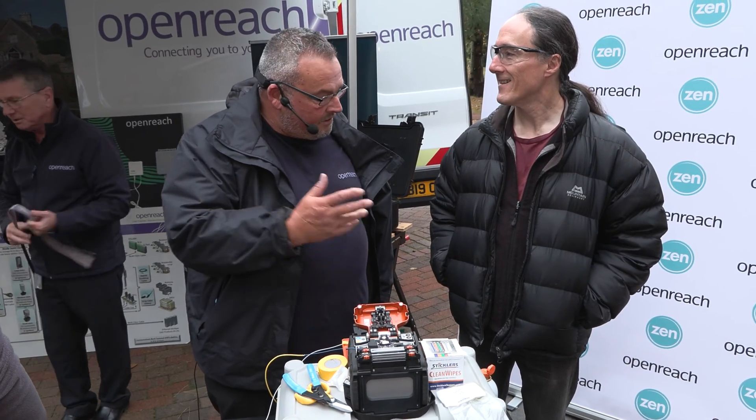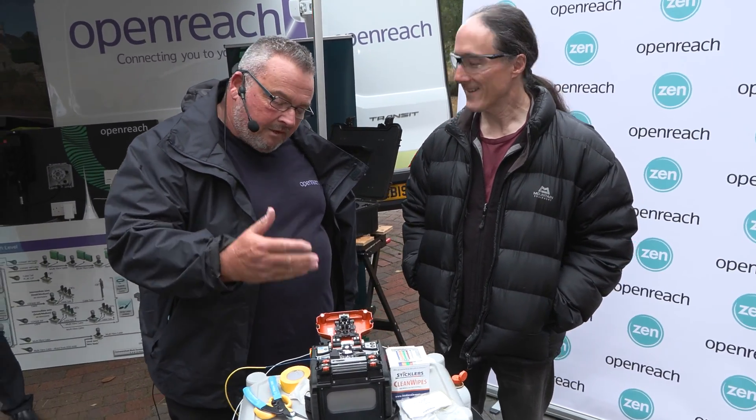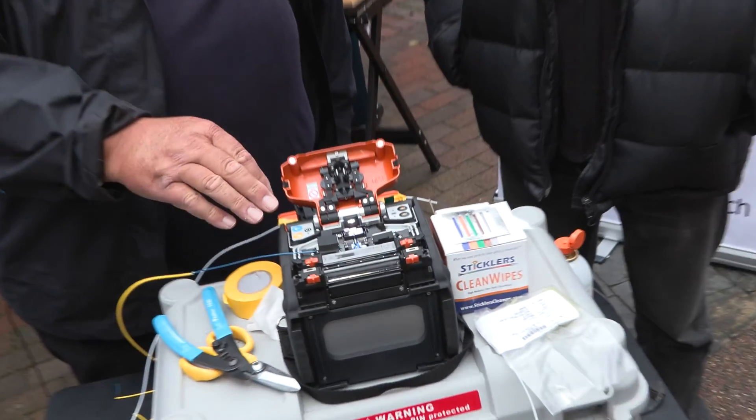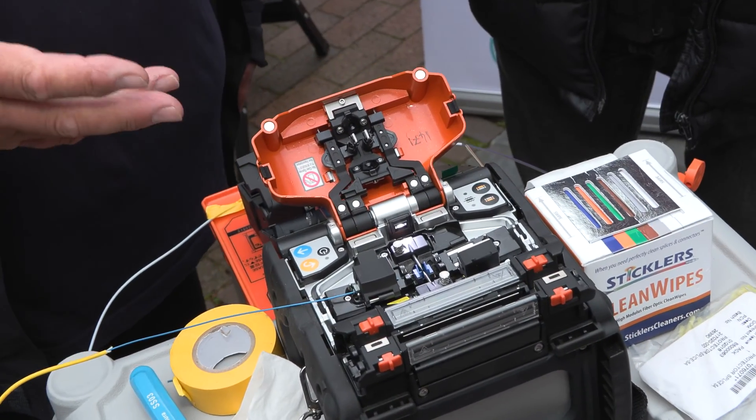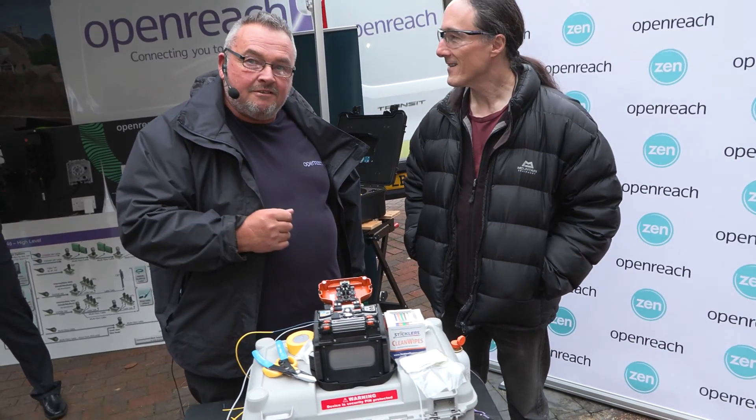Hi there, I'm Bill from OpenReach and this is Richard, the CEO of ZEN, who's with me today. What we're going to do is a single splice using a Sumitomo machine, which OpenReach uses to provide fibres at the premises to residential and business customers.